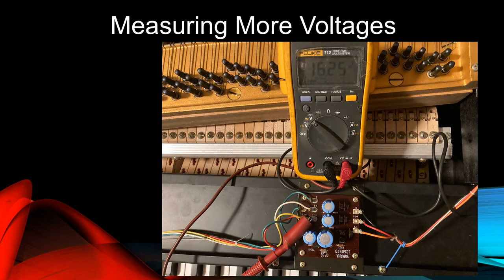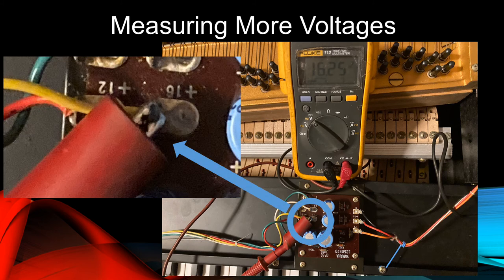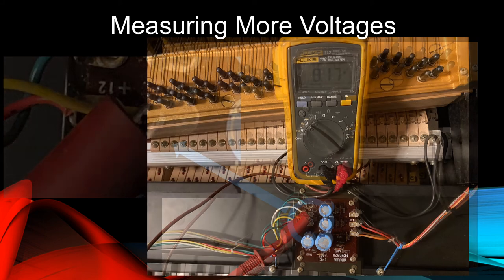We'll leave the black lead in place and clamp the red lead to the yellow wire terminal on the left side of the regulator circuit board indicated by the blue circle. This one is labeled plus 16. Here, we measure about 16 volts DC. This is one of the voltages applied to the tremolo circuit.